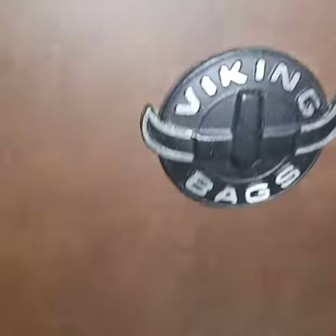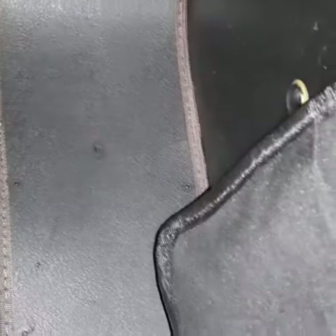Got me some side saddles — Viking bags. Tough leather, well done, good stitching, and it has a key. So you can put all your stuff in here. I can just come up to it, open it, and take it all out. Very nice.